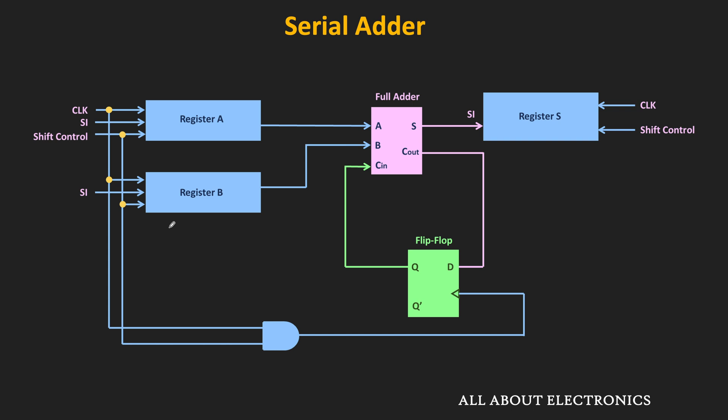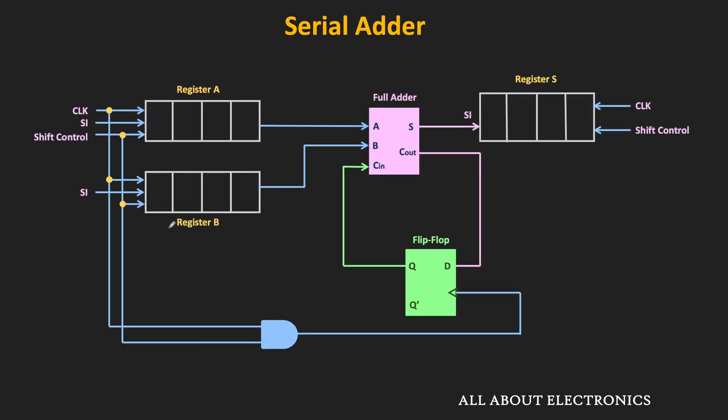Now let us take the example of the 4-bit serial adder to understand how it works. Let's say we want to add 0011 and 0100 using this serial adder. If we add these two numbers, we know the answer is equal to 0111. First, these two numbers will be applied to the serial-in input of the shift registers, and serially, these two numbers will be stored in the shift registers. Initially before the addition, both registers are cleared to zero. When the shift control input is made high, with every clock pulse, the input numbers will be shifted into the shift register.